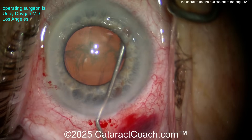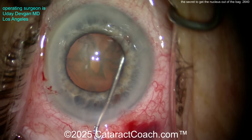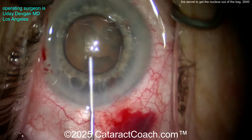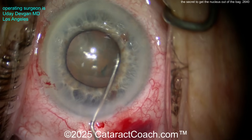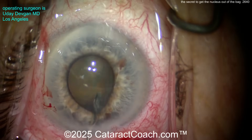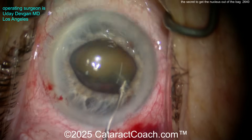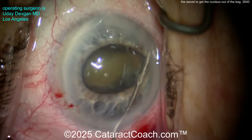Watch carefully. To the side, we inject a 27-gauge cannula with BSS — a little bit more, a little bit more. See how the nucleus comes up a little bit? That's okay, didn't quite come out — we can try again. Let's go to the other side. Don't go down the middle because you'll prevent the nucleus from coming up. Inject a little bit and here it comes out. There's a tendency for a little iris prolapse — that's okay. We don't let the iris prolapse though; we manage the fluidics. Now you've got the nucleus partially out of the bag, and using that cannula to tilt the nucleus up more.